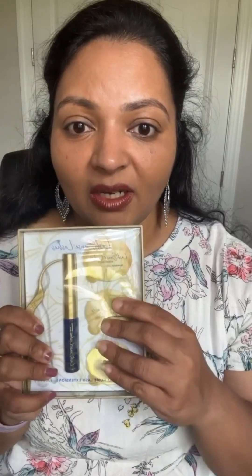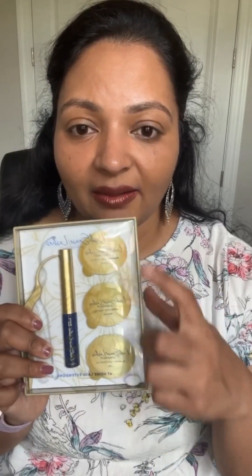Sanajans also introduced lash floret refills, so I got those to show you different looks. Each refill box lets you pick just one size — short, medium, or long — and one box comes with four sets. Or you can get the Blooming Box which has all the different types.